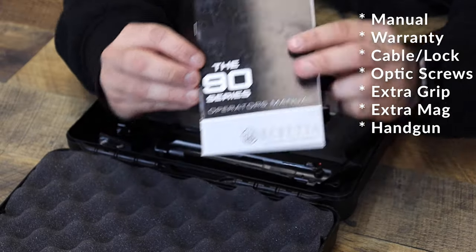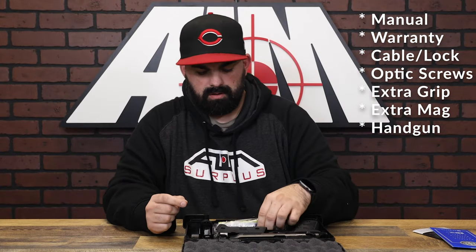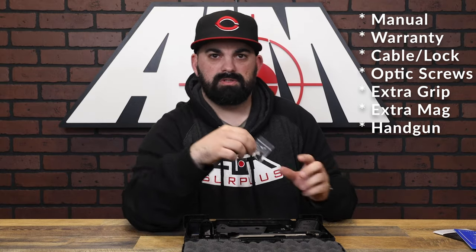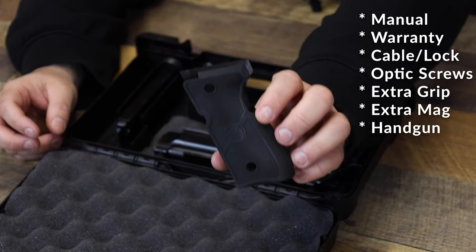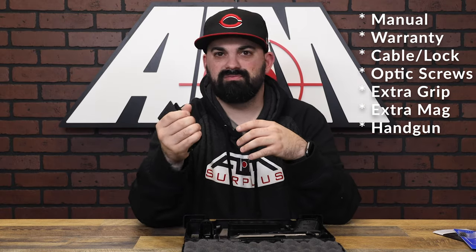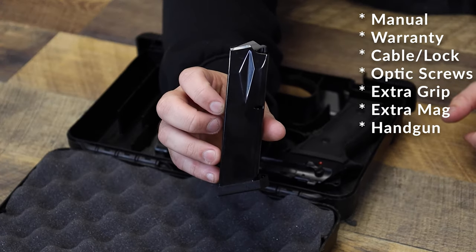We've got your owner's manual and a warranty card or pamphlet. We've got your lock, optic plate screws, and we have an extra grip that's probably a little bit more aggressive than what's installed from the factory. Between the two, I think I like the more aggressive one a little bit better, and you get an extra 18 round mag.